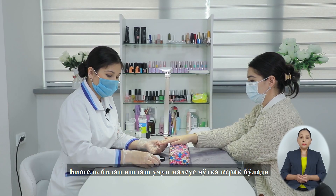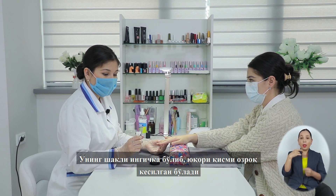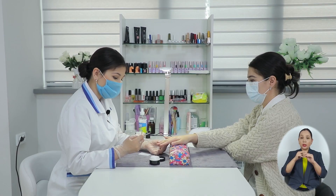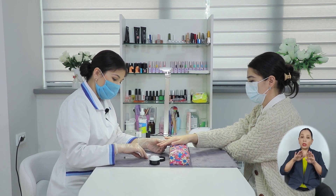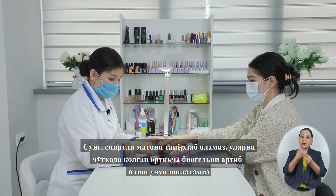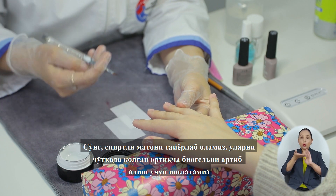Для работы с биогелем нам понадобится специальная щёточка. Она имеет плоскую поверхность и немного скошенный конец, что позволит нам подобраться в труднодоступные места. Далее я должна приготовить смоченную в спирте салфетку, чтобы удалять излишки биогеля с кисти.